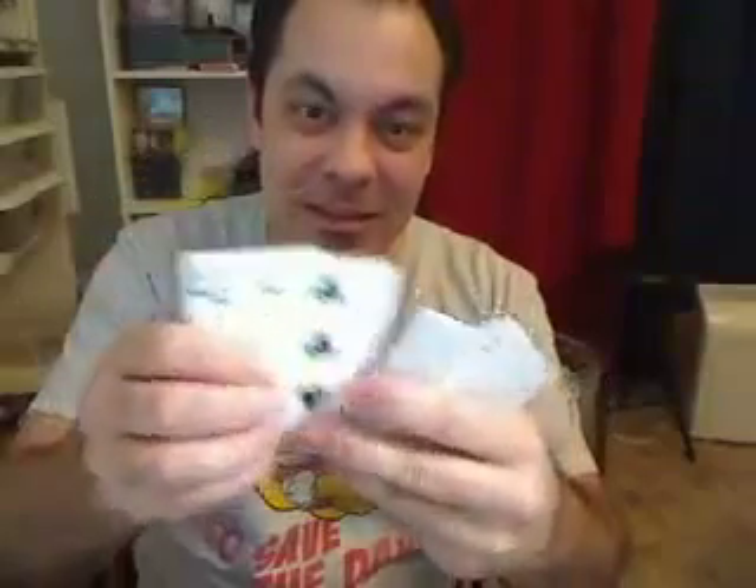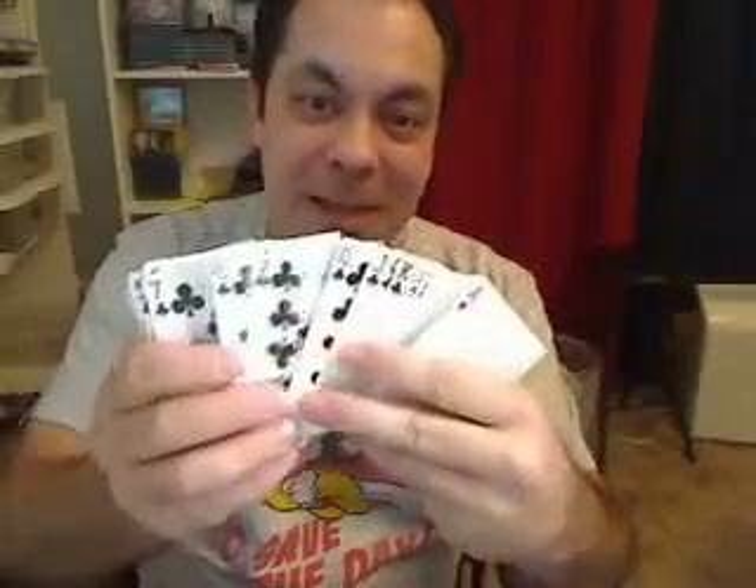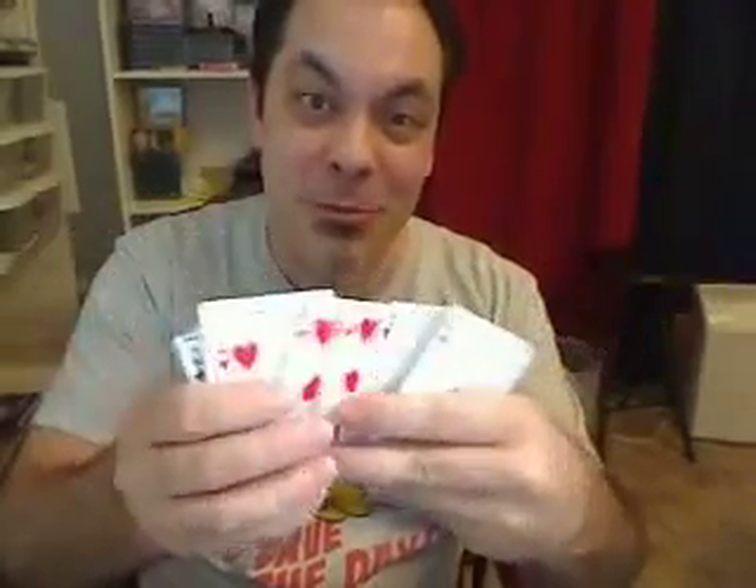Watch — this is hanging on one strand of my new thread, the Vector Line. Check this out: this is not trick photography. This is a full deck of playing cards — Bicycles, 52 of them. They weigh almost a quarter pound, and they were hanging — the box and all — on one strand of my new thread, the Vector Line, which is completely invisible and can hold a full deck of playing cards.